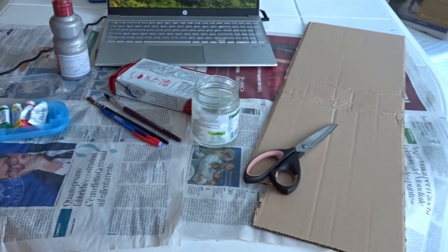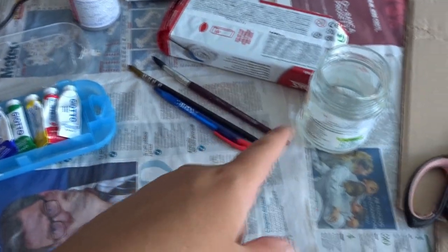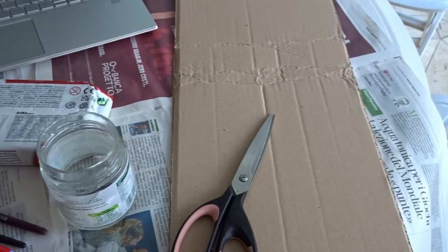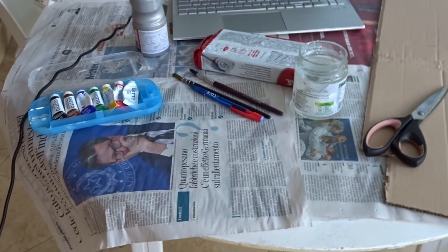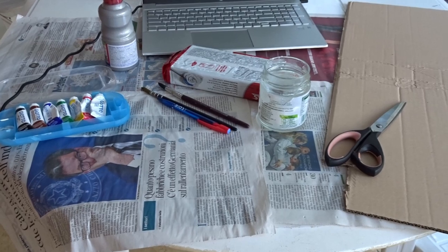I've had a snack and I now have a craft station. I've got paint, metallic paint, clay, paintbrushes, a pen, water, scissors, and cardboard because I am going to now attempt to make Astrid's knives and her little skulls.